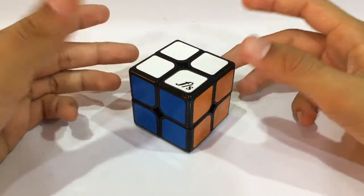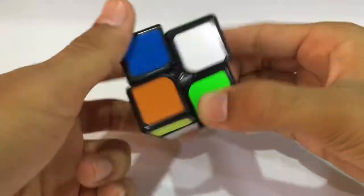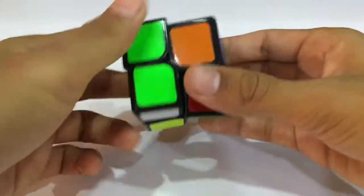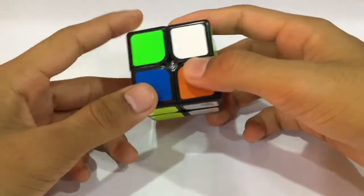I'll be using the Ortega method for solving the 2x2. So let's scramble it and then we'll begin with the walkthrough solve. I think we have a pretty well scrambled cube over here, so first we need to look into a bar.